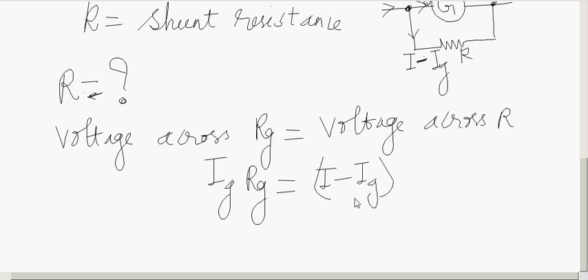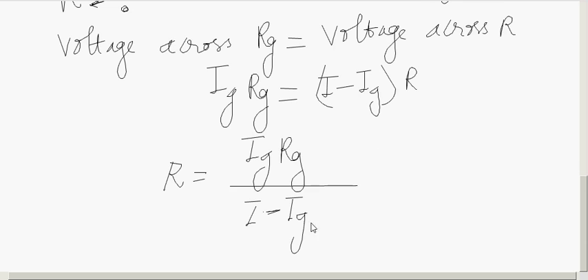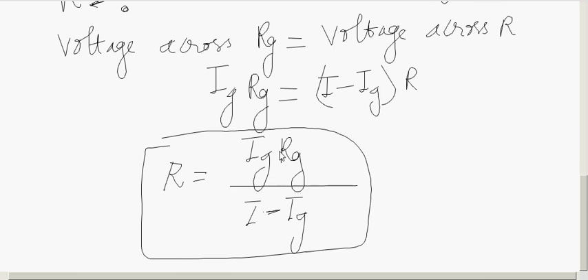Because they are connected in parallel, the voltage across the galvanometer equals the voltage across the shunt resistance: IG × RG = (I − IG) × R. Therefore, R = (IG × RG) / (I − IG). This value of R is the resistance that must be connected in parallel with the galvanometer coil.